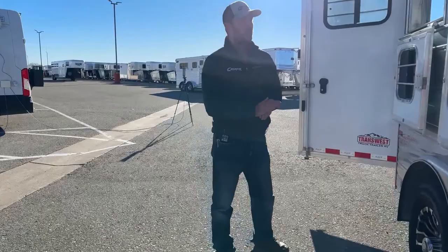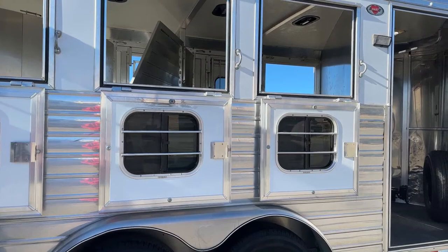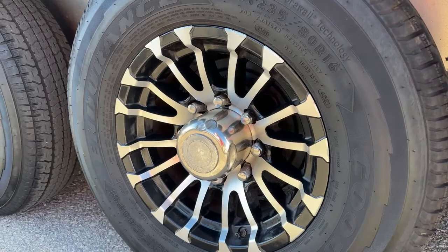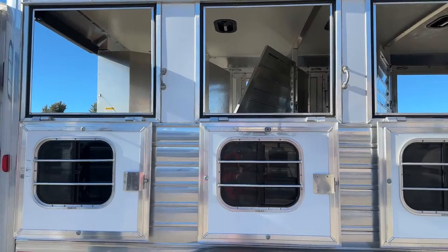One cool feature you don't normally see: this trailer has drop-down windows on both your head side and hip side. We have big square-frame drop-downs on the hip side to maximize airflow while traveling — they latch shut securely. Down low, this trailer runs on two 6,000-pound rubber torsion axles with chrome and black accented wheels. Between all three drops you'll have D-ring tie-outs, giving you ample places to tie out on both sides.